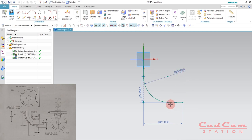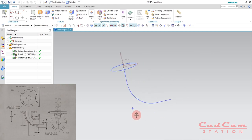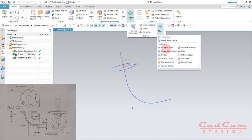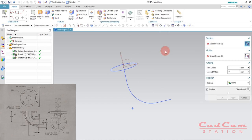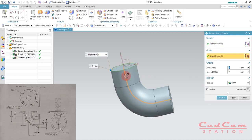Exit the sketch by hitting Q on your keyboard. Now is the time to use the sweep along guide command. Go to Surface > More > Sweep Along Guide, select the circle as the profile, and then select the guide. The feature is created right there.